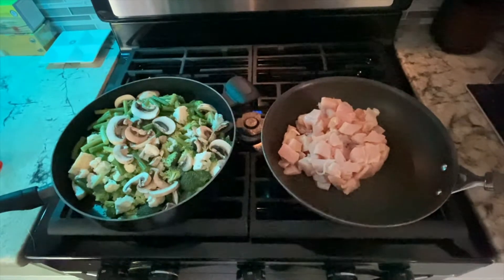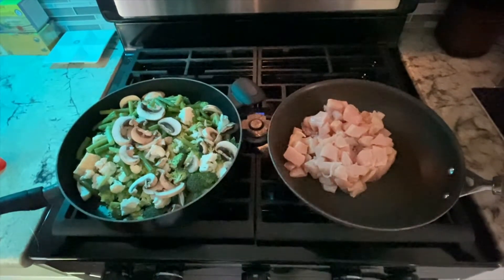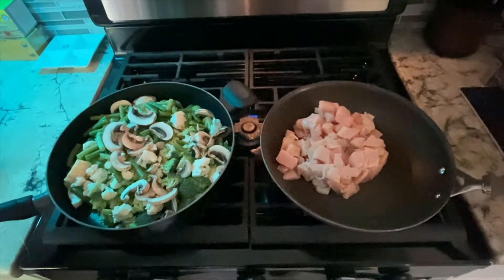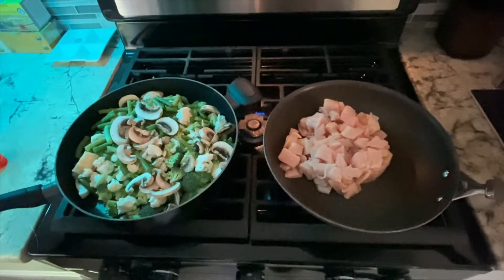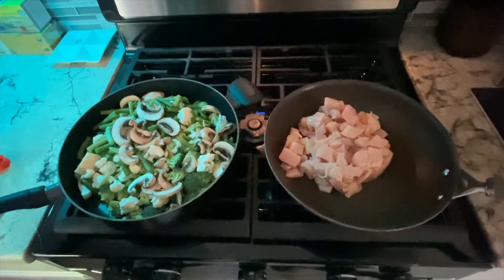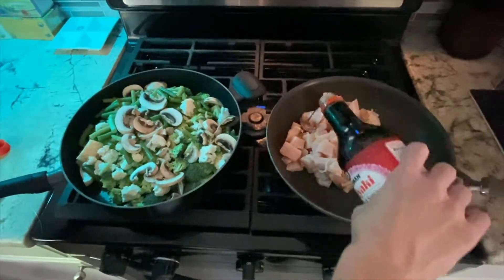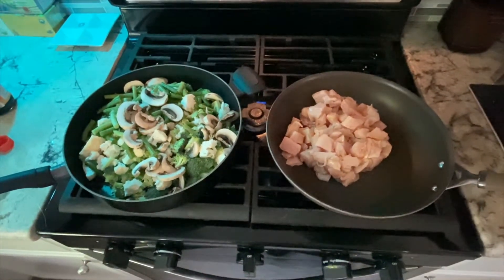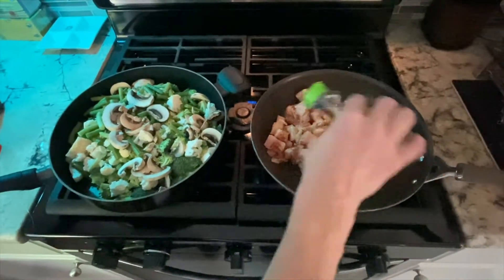Now for people that are on program with me, you know that I always stress the fact of measuring out your condiments. You have to remember, I am in maintenance, so I don't always measure my condiments. For some Lean and Green meals I do, but for this one I just kind of eye it. So I'm going to do a little bit of teriyaki — that's about a tablespoon, probably less than that, to be completely honest with you.